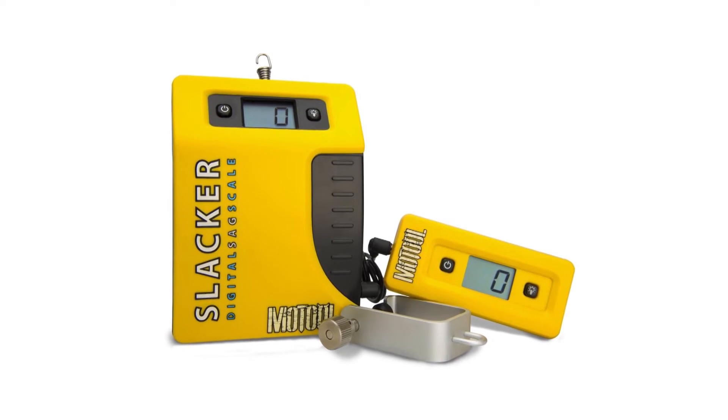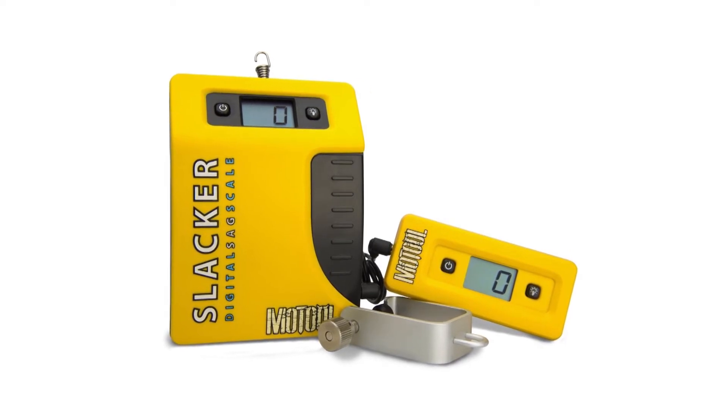It also has a backlit display which can be turned on in poor lighting conditions. The biggest benefit of the Slacker is that it really means you can set your sag by yourself, but if you do have a helper or a mechanic nearby, it's very easy to read the measurements in real time. Using the Slacker really does make setting your sag a no-brainer.